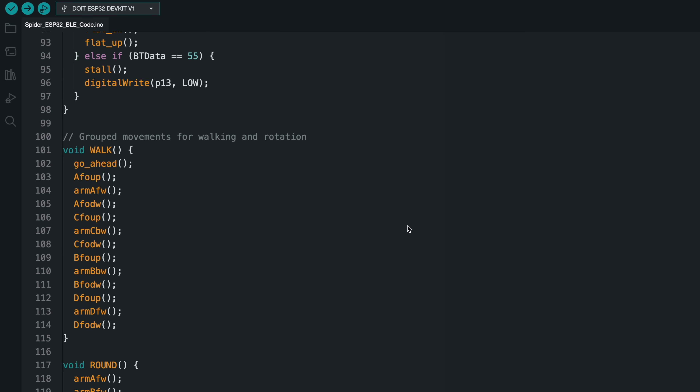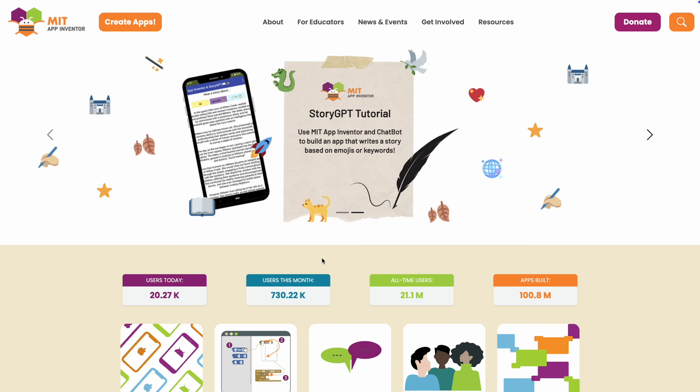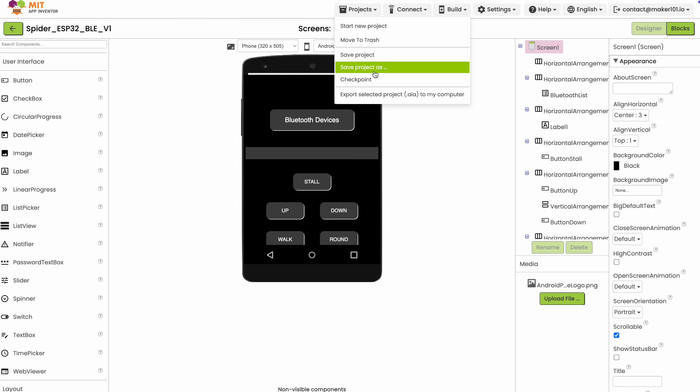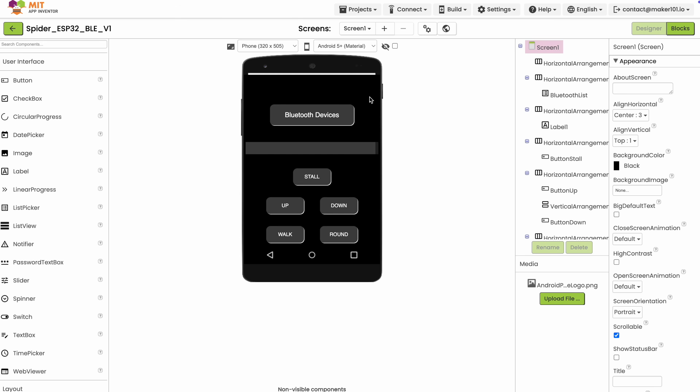Now upload the code to the board and then let's move to the application side. We will be using MIT App Inventor, a free drag-and-drop tool for developing Android apps. After logging into App Inventor by email, upload the shared AIA file of the app I created. This way you can examine the blocks and build your own Android installation file without any trust issues. Then all you need to do is install the app on your phone or tablet.